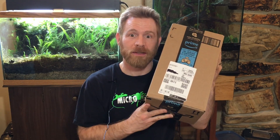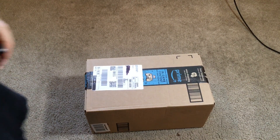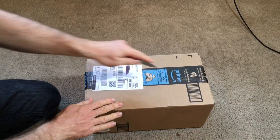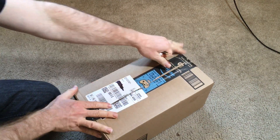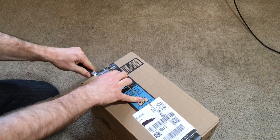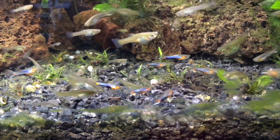Hello everyone, Russ of AquariumX here, and now it's finally time to open this box. This CO2 system is going to be for my 20-gallon aquarium that has Endler's Live Bears in it right now.